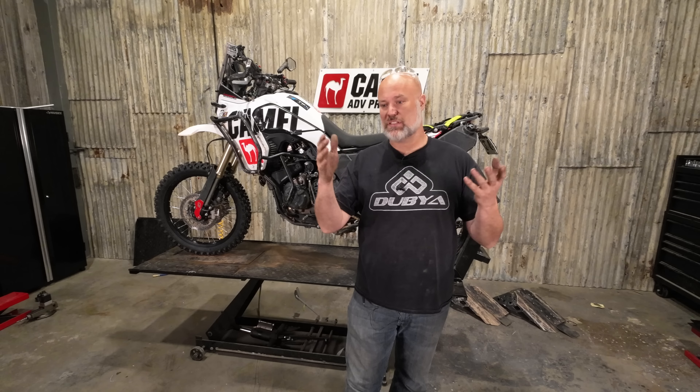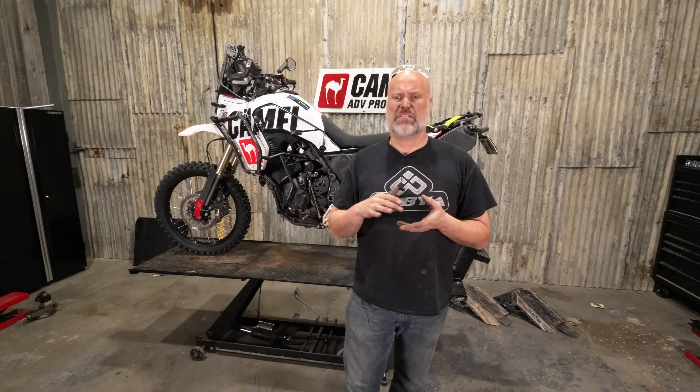Hey guys, Corroth Camel ADV. I was just scrolling on Facebook today and I saw a thread that was something to the effect of, oh my God, Yamaha T7 chassis failures. I'm going, what the hell is this?